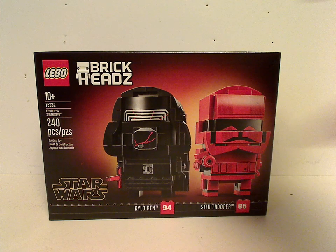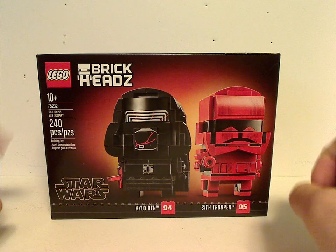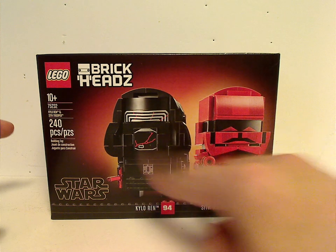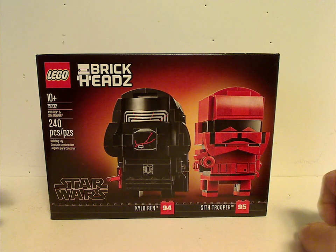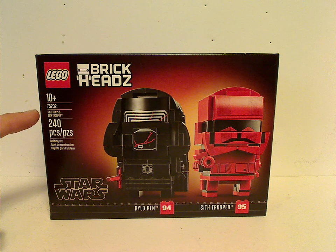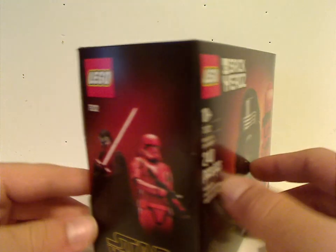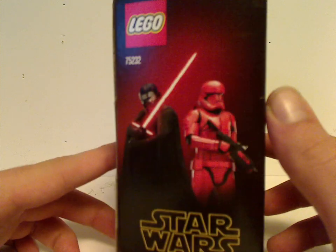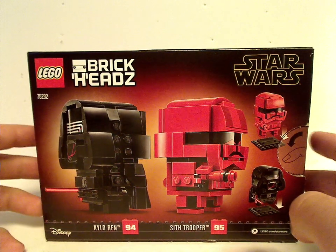So on the front of the box you see the LEGO logo, BrickHeads logo, and a picture of the two figures that come within, along with the names, numbers, and the Star Wars logo. Age recommendation is 10 and up, set number 75232, it has 240 pieces, and you can see the in-film picture of both of them looking in different directions.